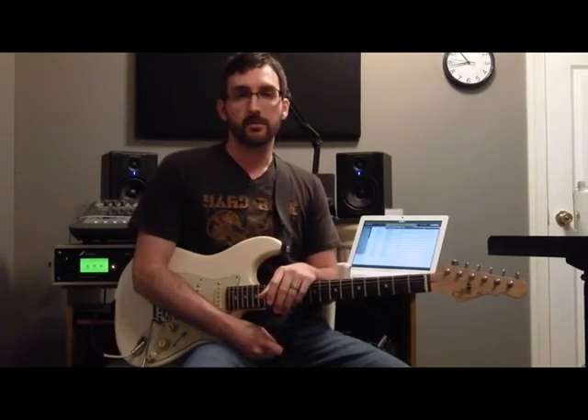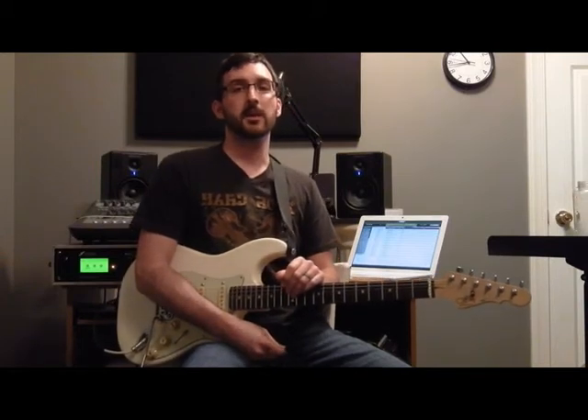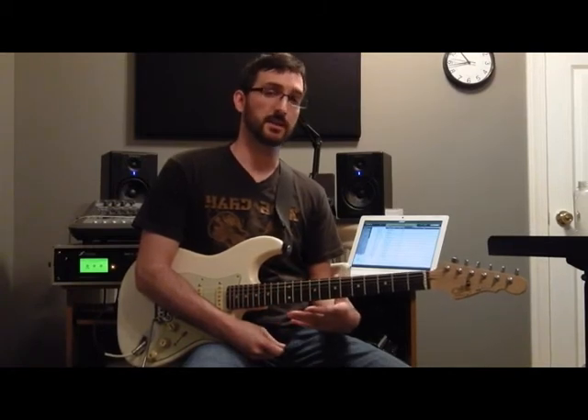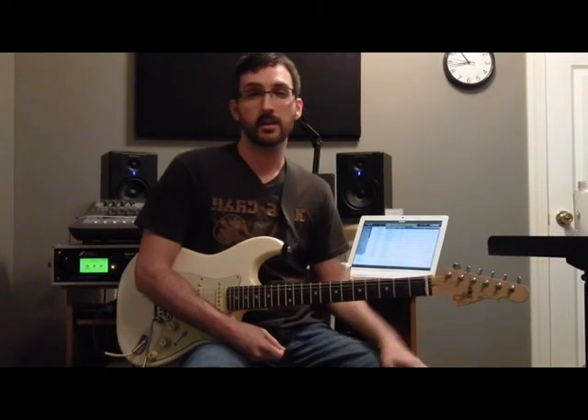The rest of the lick uses an A minor seven arpeggio. Here's the lick again from the top. Now I'm going to play a little bit over a backing track — basically just a static D minor groove. I'll start by playing the lick a couple times slowly, then a couple times at tempo, and then I'll just improvise a little bit and throw the lick in here and there.